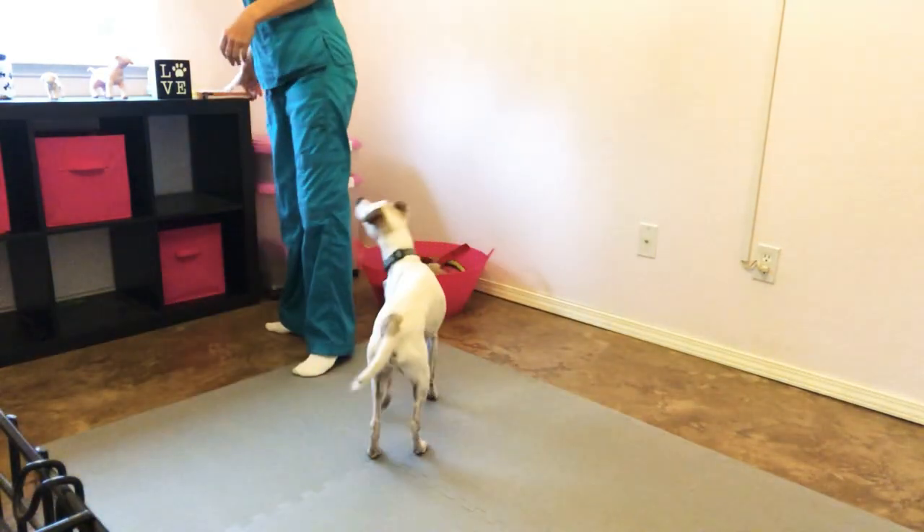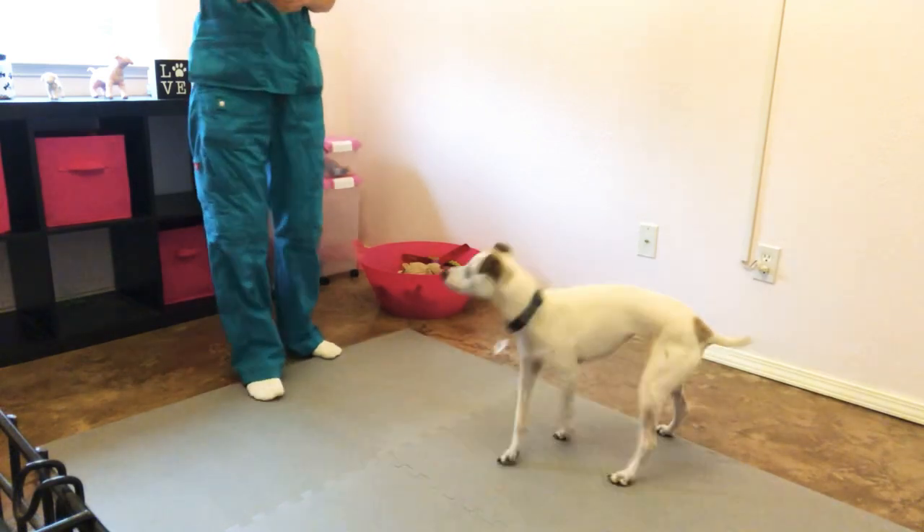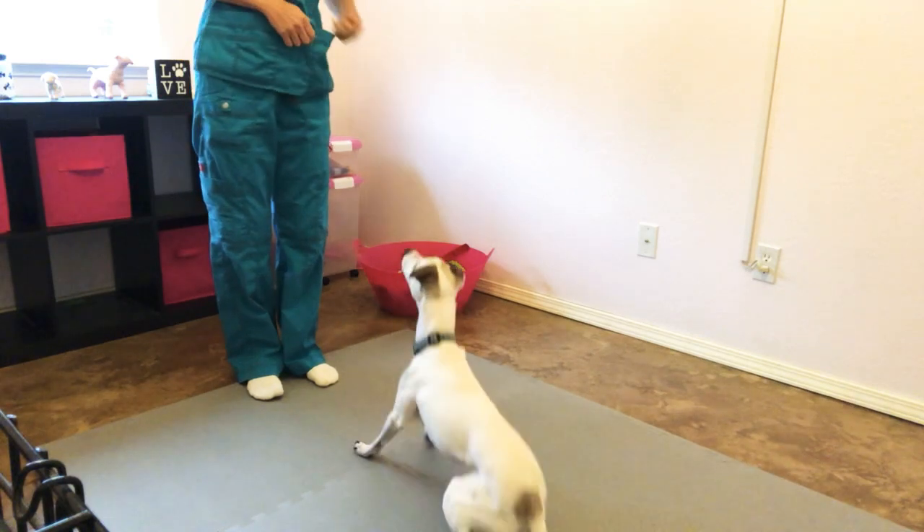Maverick is 15 years old and he already knows this behavior, so he's going to demonstrate the final behavior. Maverick, touch — good boy — bow — good job, Mav.